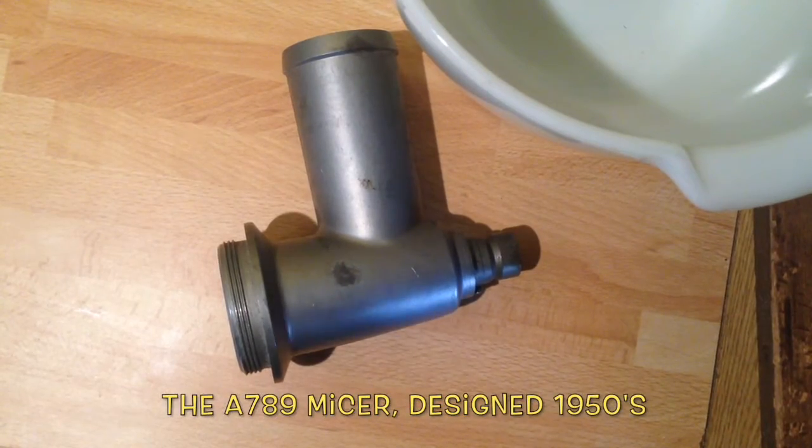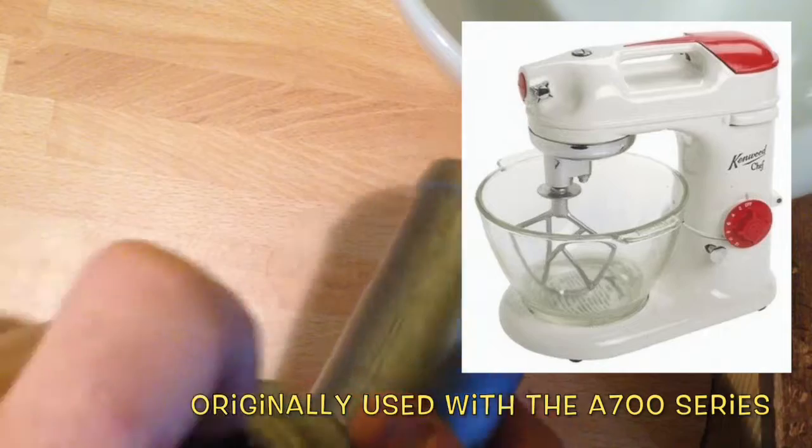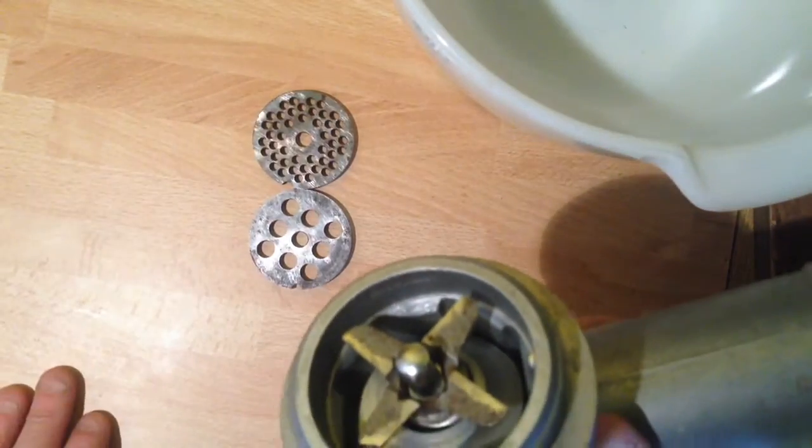Today we will be using the first generation mincer. Here it is — we have an auger, spring goes in here, cutter goes on there, we have a choice of screens. I'm going to use the coarse one which goes here. It's described as the screwy on locking ring.